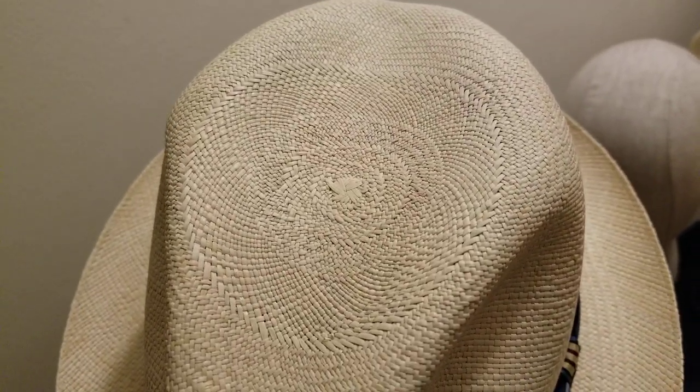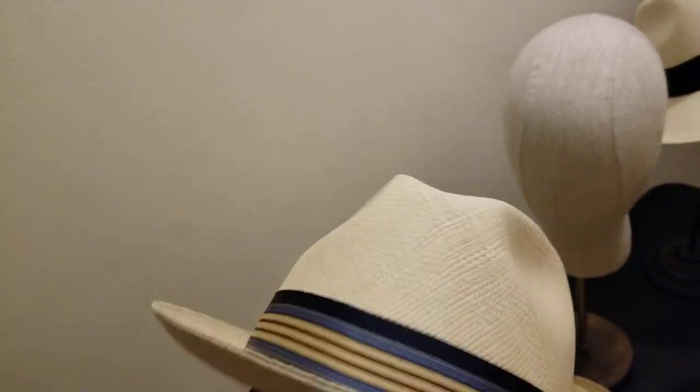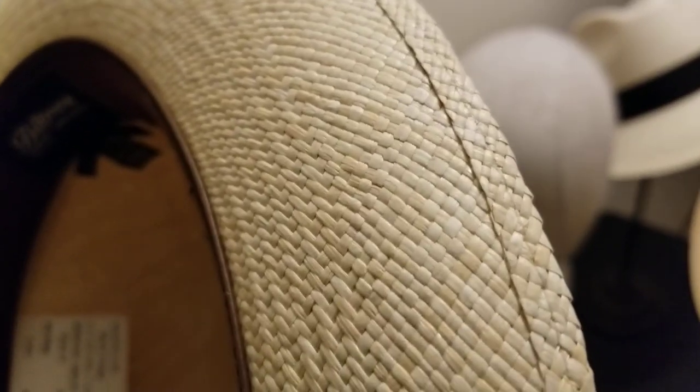People are going to wonder where you got that from. This is a grade eight Panama straw hat — you can see where the weave stands out. It's got the burn stamp on the inside — I believe it says handmade in Ecuador. To recognize a genuine Panama, it's got to have that burn stamp on the inside. This one has the woven elastic band on the inside and it's a grade eight with a bound edge — you can see the brim is sewn down.